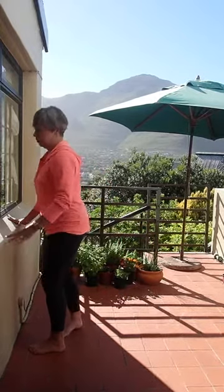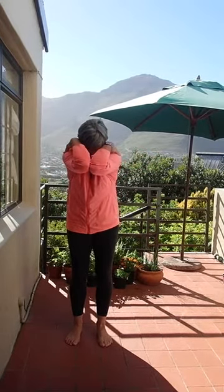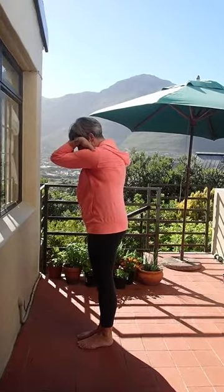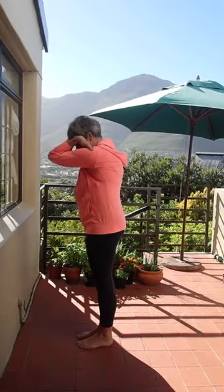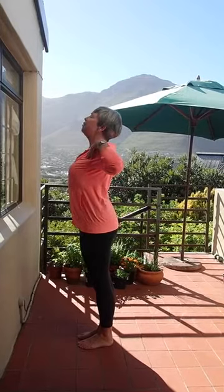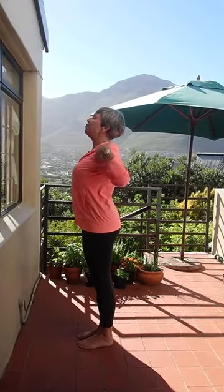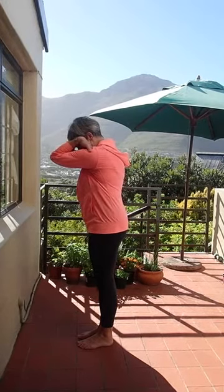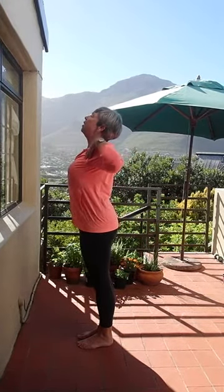Next, put your hands on your shoulders. Breathe in, touching your elbows together, then breathe out and squeeze your elbows back and lift your chin slightly. Breathe in, rounding your back and pulling your shoulder blades apart, then breathe out and squeeze your shoulder blades back — a nice stretch across your chest. Two more: breathe in and drop your nose down, breathe out and lift your nose up.